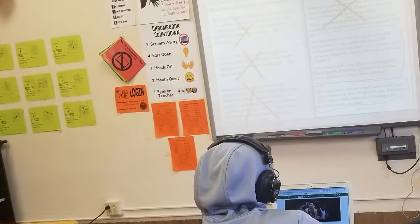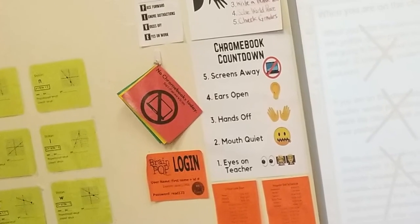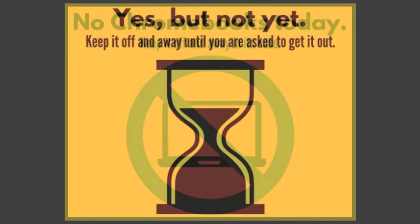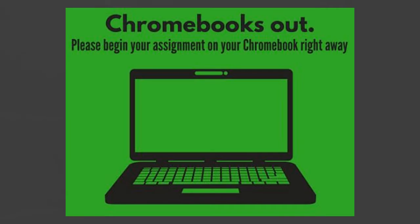When you enter the classroom, look for the red, yellow, or green posters to tell you if you are going to be on your computer that period. Red means no Chromebooks today — keep it off and away in its case. Yellow means yes, but not yet — keep it off and away until you ask to get it out. Green means Chromebooks out — please begin your assignment on your Chromebook right away.